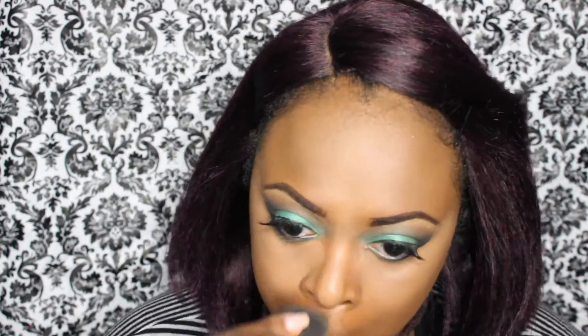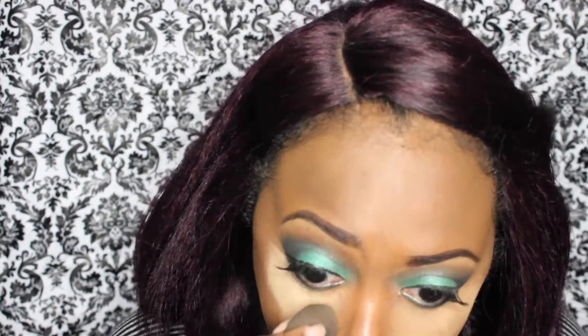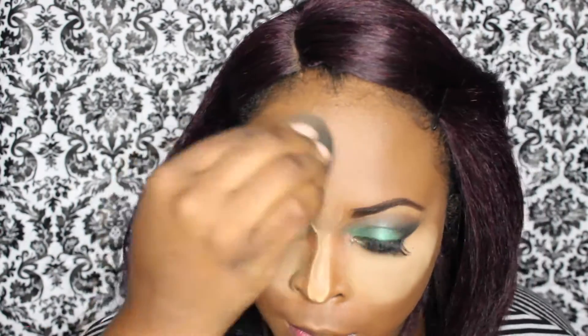You have to blend for your life — seriously, blend and get all those harsh lines out. As you can see, I'm using my foundation brush to make sure that I blend it well. And now I'm just setting all of those areas with powder.